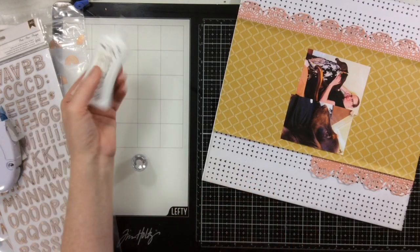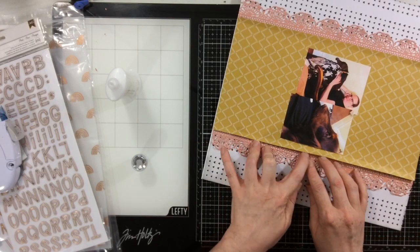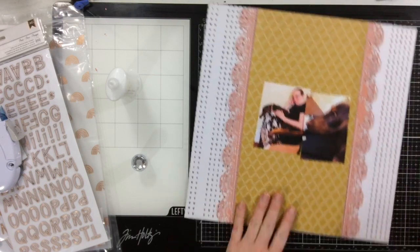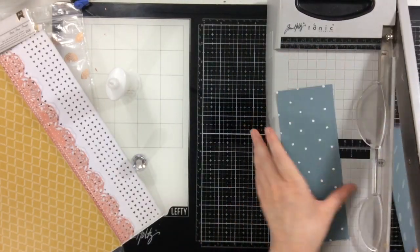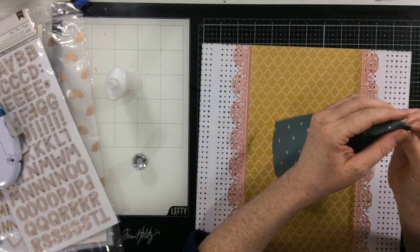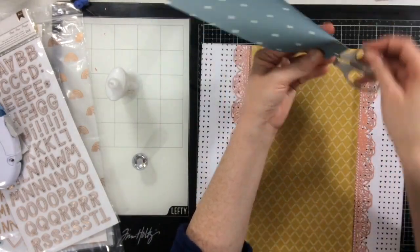I'm going to adhere these down and then work on the middle part of the sketch where the two photos are. When you play along with the sketch you load your layout into the gallery at A Cherry on Top. If you're looking for fun project inspiration, check out that gallery — we have so many amazing people who post beautiful layouts there, and it's such a fun community. Everyone over there is super sweet.